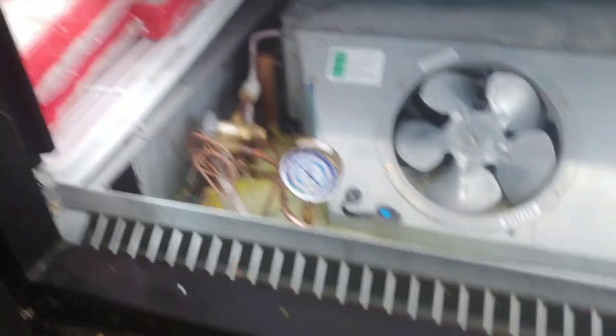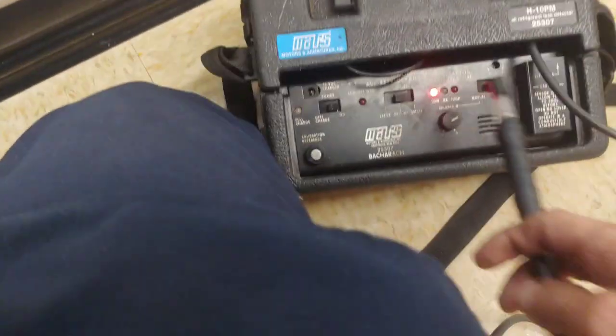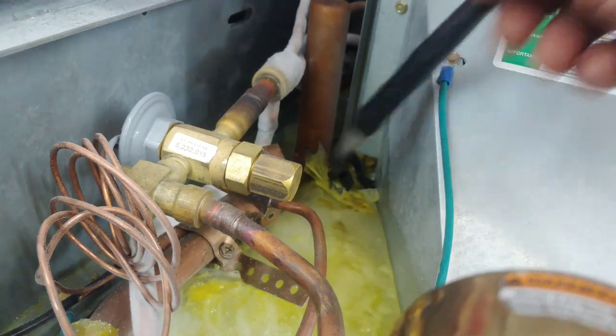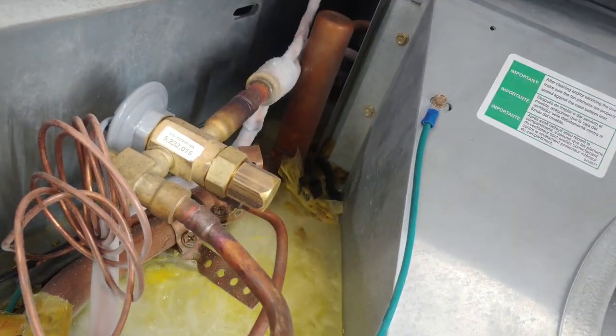The leak detector was picking it up, but it was more on this side over here towards the back that it was picking it up stronger. So I turned off this circuit, which is P5, got my leak detector. I have it on a medium, which isn't as sensitive, but it starts picking it up in there.